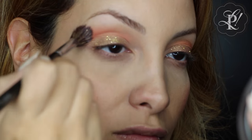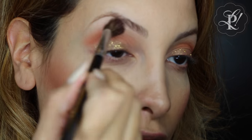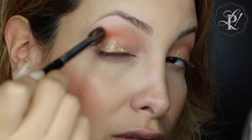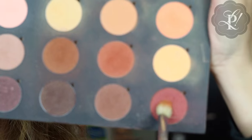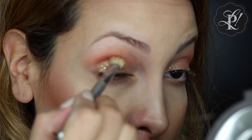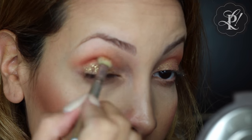I am using this blending brush without color and I am blending the crease area just to give it a smooth appearance. To add more depth to my crease, I am applying this reddish eyeshadow color in my crease area.